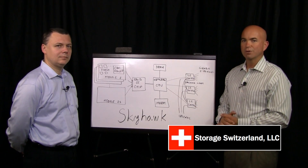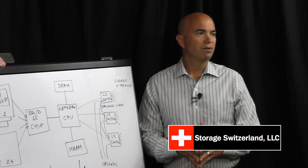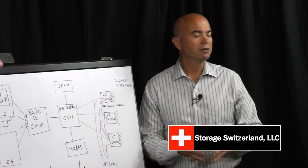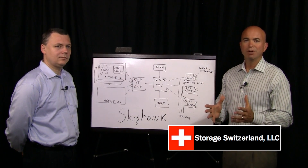Hi, I'm George Crump, Lead Analyst with Storage Switzerland. Thank you for tuning in today. Today is another in our series of ongoing Chalk Talk videos where we deep dive on a various aspect or product of the storage industry. Today we're doing a product spotlight from a company called Skyera, and joining me is the CEO of Skyera, Rado Daniluk. Thanks for joining us today, Rado. Thank you for inviting me.